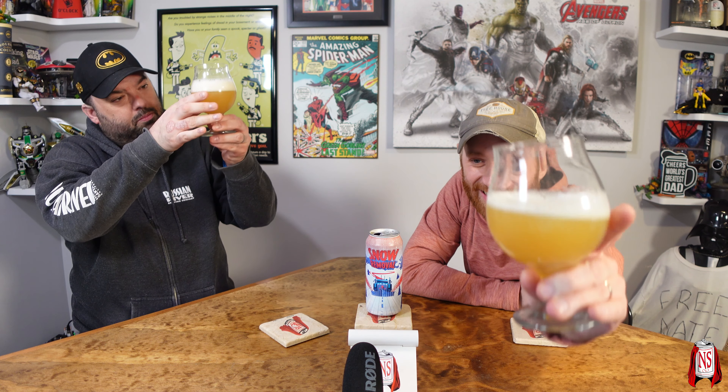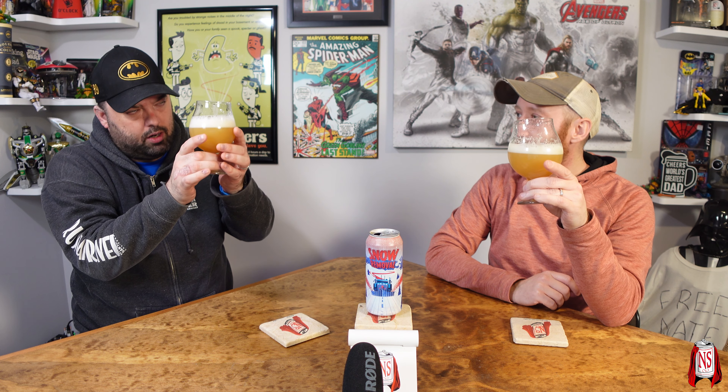Oh my god, I just got a smell of that. Holy moly. Got about two fingers of head there. This actually looks a little bit different than New England — a little bit darker — but it does have some characteristics of that, just that Pariah look, just a little darker.